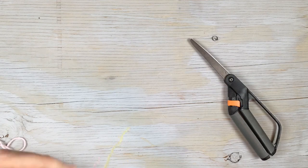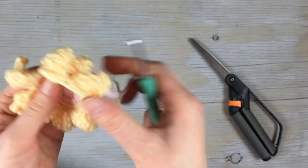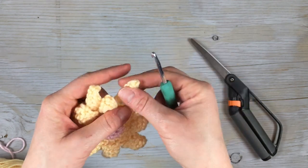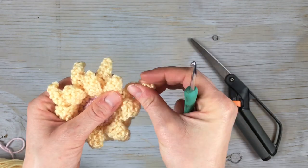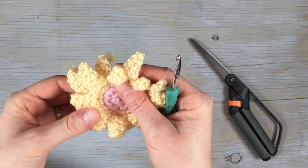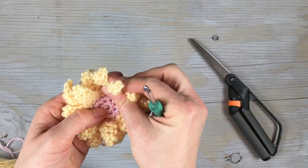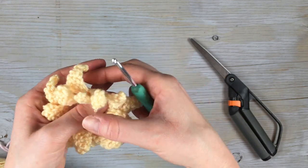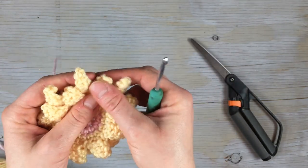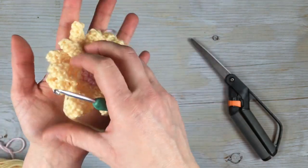That completes the daisy. Clip your ends, weave them in, and I highly suggest you block your flower — because it will be quite curly and you can't really tell what it's supposed to be. An easy way is to dampen it with a spray bottle, then place it in wax paper or foil to protect the book, put a heavy book on top, and let it dry overnight. It will be super flat at first, but then once it gets a little more life it will sit really pretty with a perfect little curl to each petal.